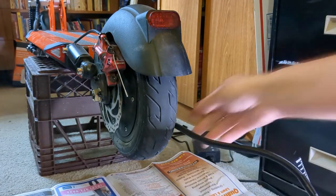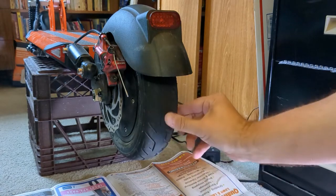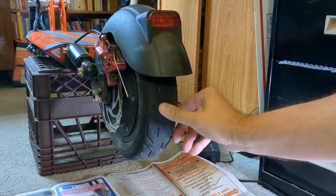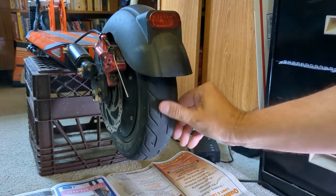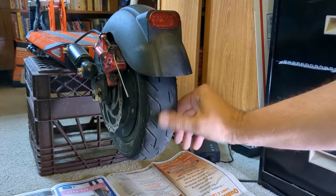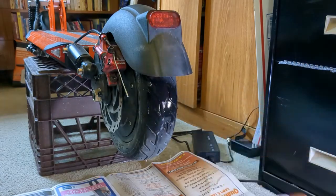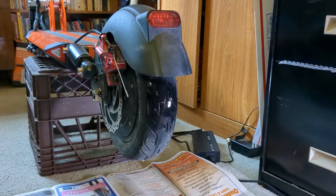All right, close enough. Leave that cap off because we're going to lose air, then use your soapy water. I already know where the problem is, but what you would do is spray the surface of your tire until you see bubbles forming. As you can see, there are bubbles coming out of that tire — so we know that's where the puncture is.